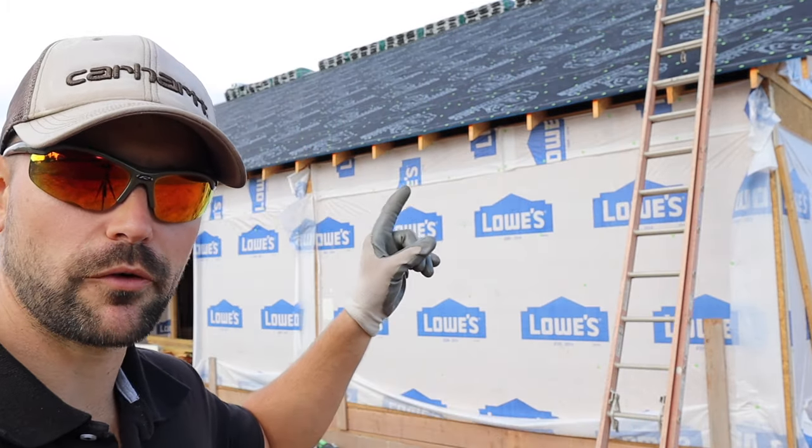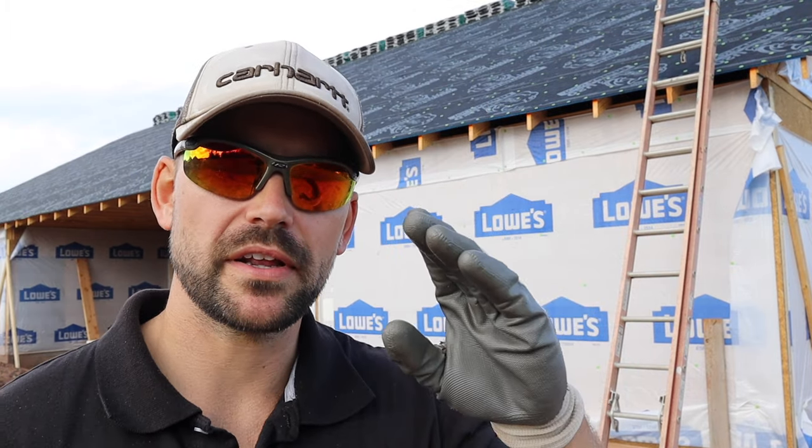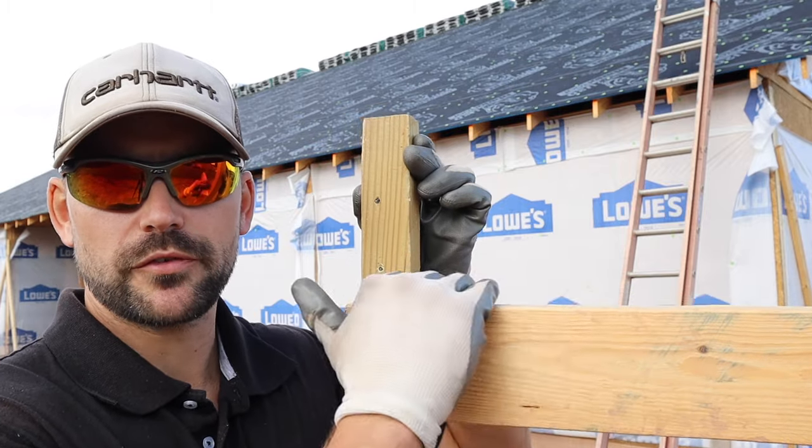The first thing we've got to do is get a measurement and cut that first fascia board. If you're using 16-foot material — which most people do, getting the longest material they can — starting on this end it's going to take us over about right in here. So we need to come back one or two rafters, mount the L-bracket on the bottom of that rafter, and it's going to help support the fascia board as we're nailing it off going across.